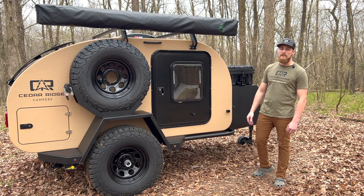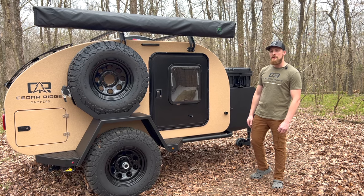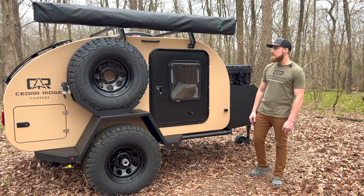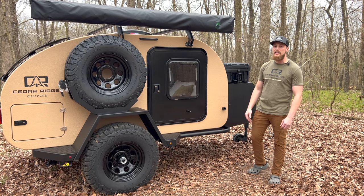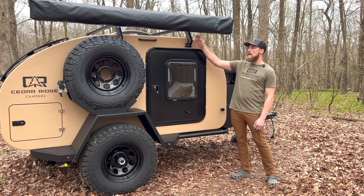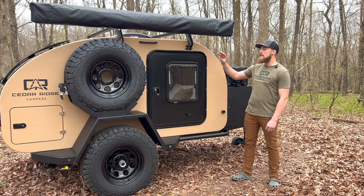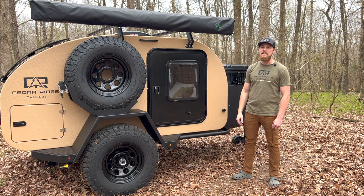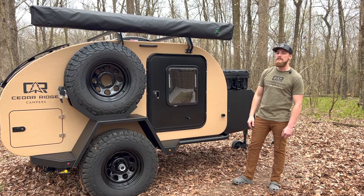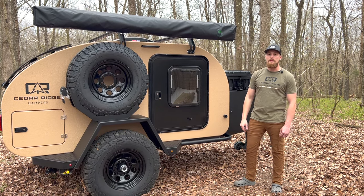Another thing that sets us apart is our large 30-by-36-inch turnover land doors — we had these custom built, oversized so it's easy to get in and out. Up top you'll see our roof rack, built in-house with T-track channel so you can mount pretty much any accessories. This one has an OVS 180-degree awning. The roof rack holds up to 500 pounds.